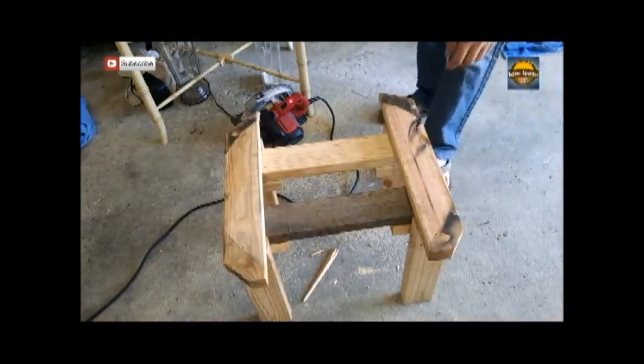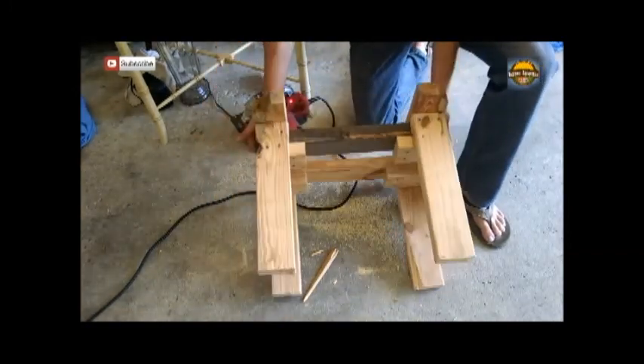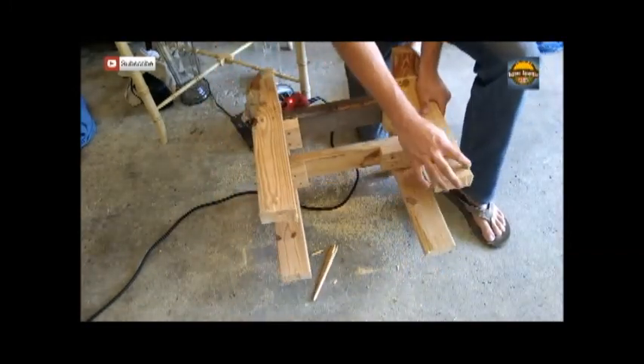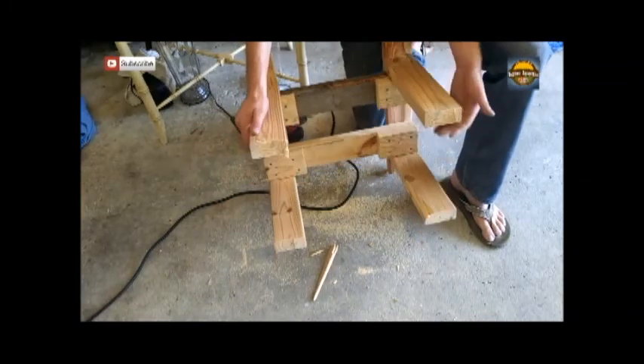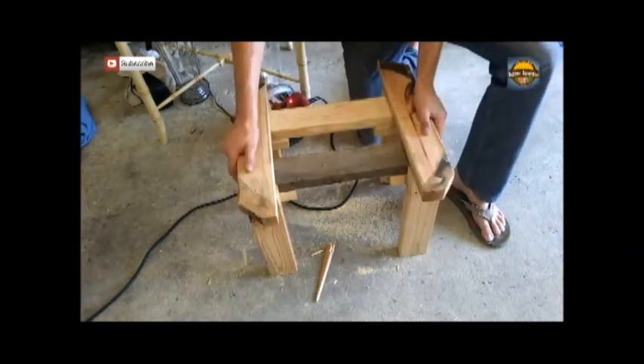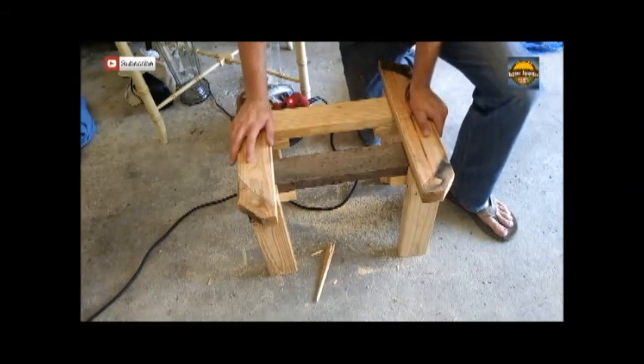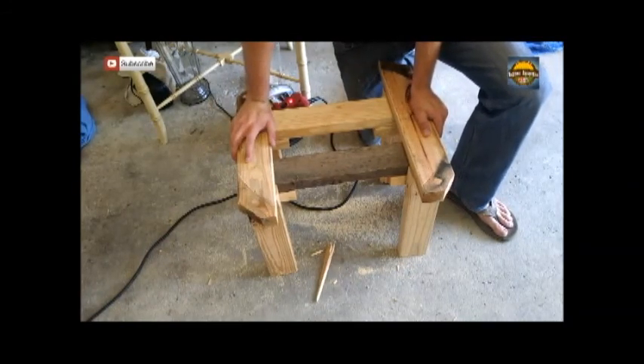Alright, so here's our stand — we got it cut apart. What I need to do now is add some cross braces right here to sturdy these legs up so they don't give at all, and we'll use one of the other stands to do so. Anyway, this is going to be ready for our tank, so let me get the legs put on.